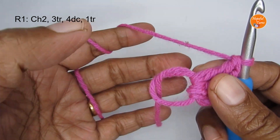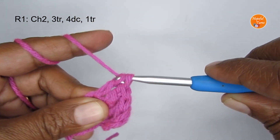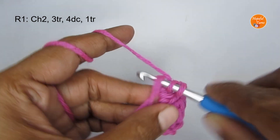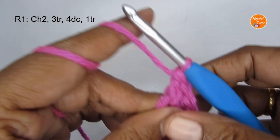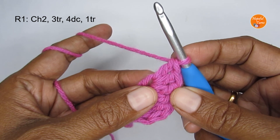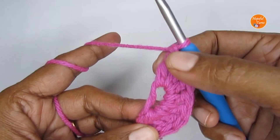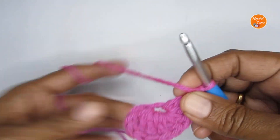After the three triple crochet, put four double crochet into the magic circle. For a double crochet: yarn over, insert your hook, pull up a loop, yarn over and pull through the first two, yarn over and pull through the next two. Make four double crochets total. Next, put just one triple crochet — this one triple crochet will be the center tip of our heart.